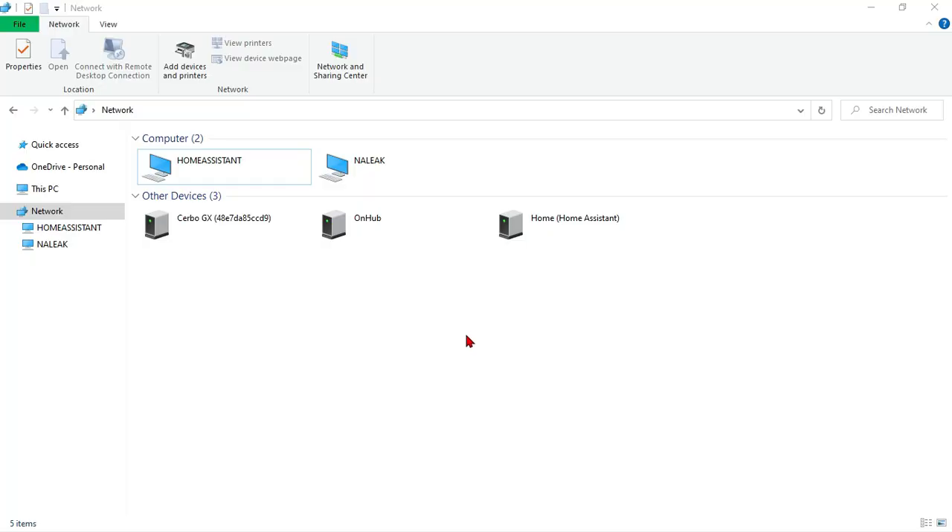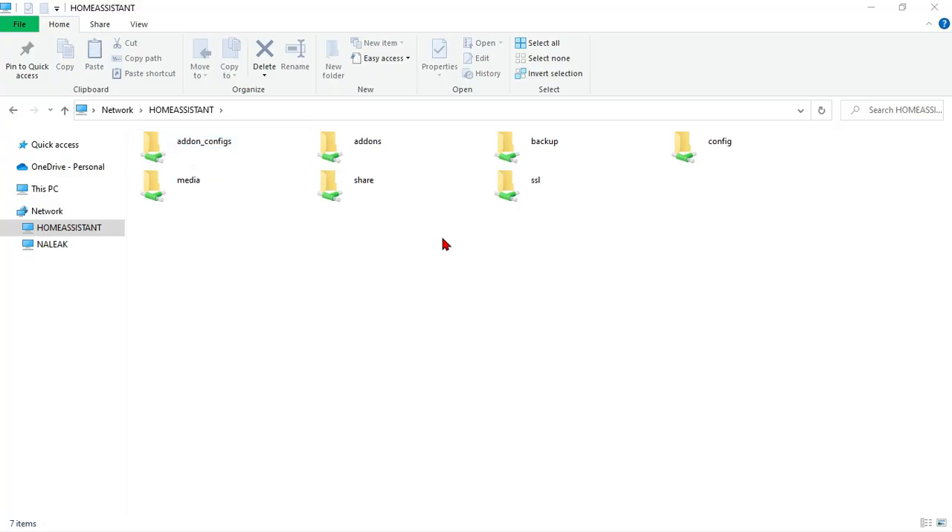On our computer, we're going to go to File Explorer, go down to Network, and then click on Home Assistant. If it doesn't bring you straight to the page, that's because you have to enter the credentials we set up in the Samba share. The username is Home Assistant and then whatever your password is — that should bring you to this page.